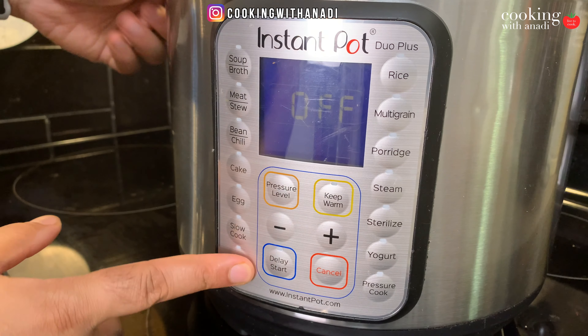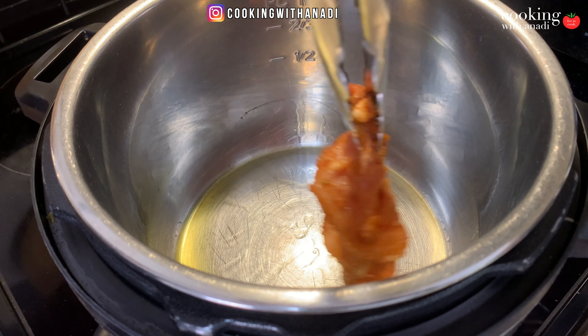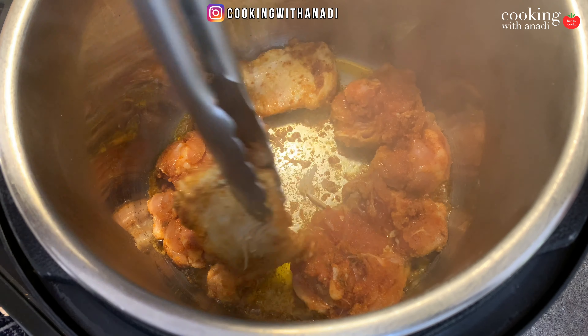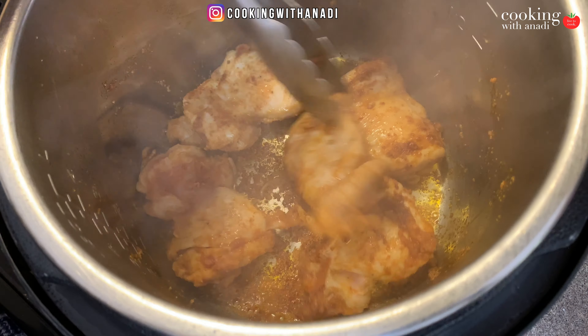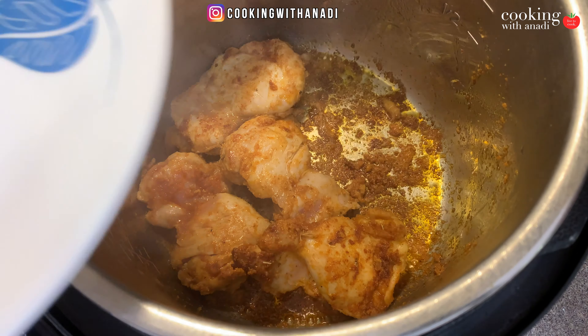Now let's look at our Instant Pot. Hit sauté, make sure it's on high or 'more' mode, and add in your olive oil. Once the oil is hot, add in your chicken. The chicken has all those spices in the marinade which are going to disperse into the oil and release some water. Cook the chicken until it's browned on each side — we don't necessarily have to cook it all the way through, just focus on getting the right color. Once it looks good and before the spices burn, take the chicken out and set it aside on a plate.